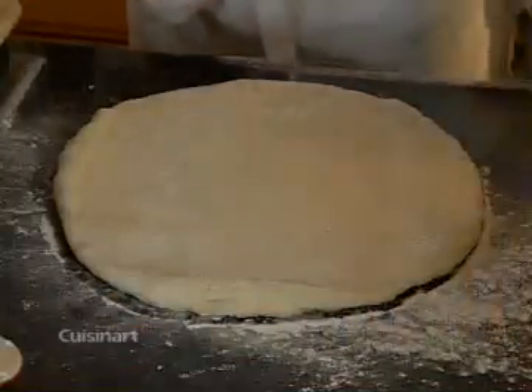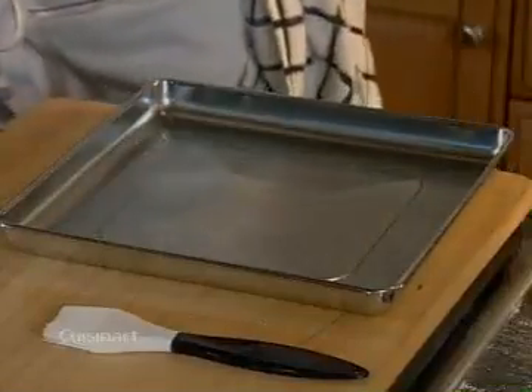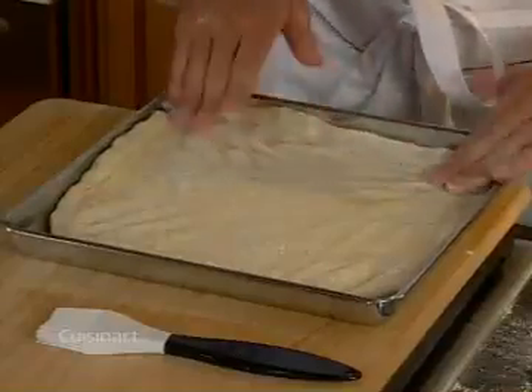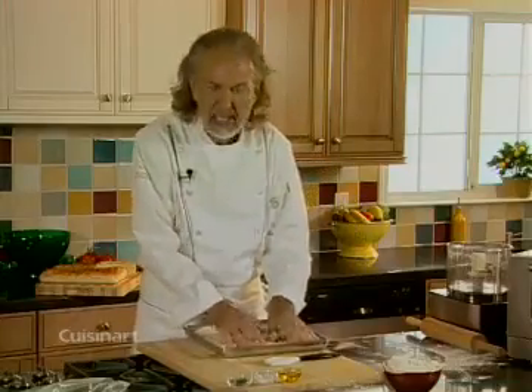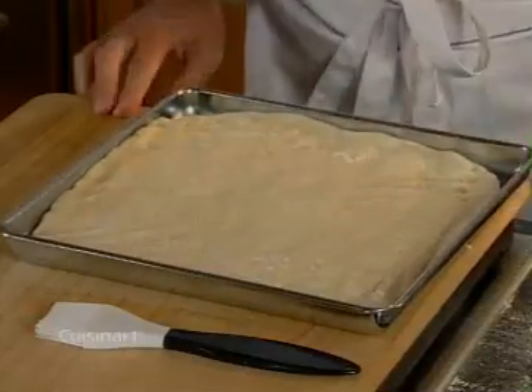I'm going to spray the pan a little bit so the dough will not stick, and then using your hands you nicely push it into the corners so you have an even layer of dough. Like I said, it doesn't have to be that precise — it's something very simple, very rustic, kind of a peasant bread.